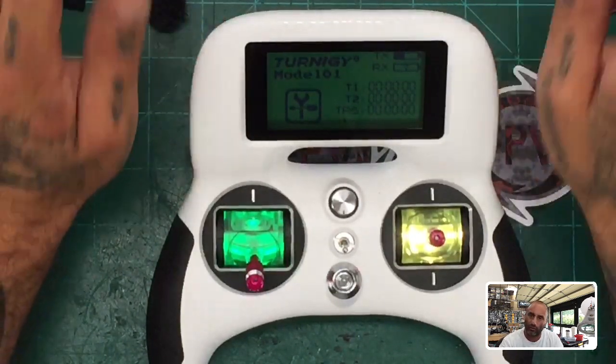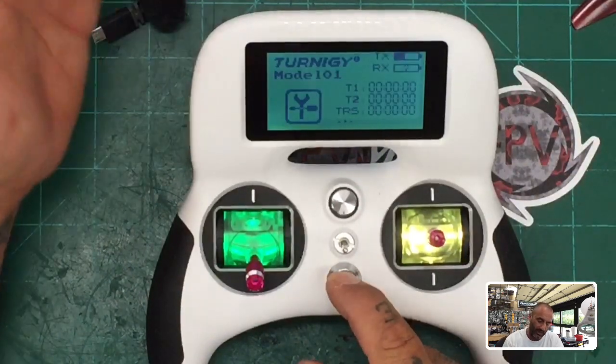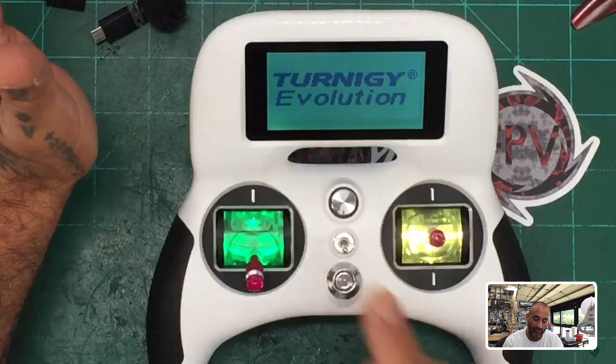Then it dawned on me that the calibration had not been done on this controller. So look, take five seconds to go do your calibration. I'm going to show you how to do it. Hold your power button down — make sure the controller is off first, so we're starting from off mode.